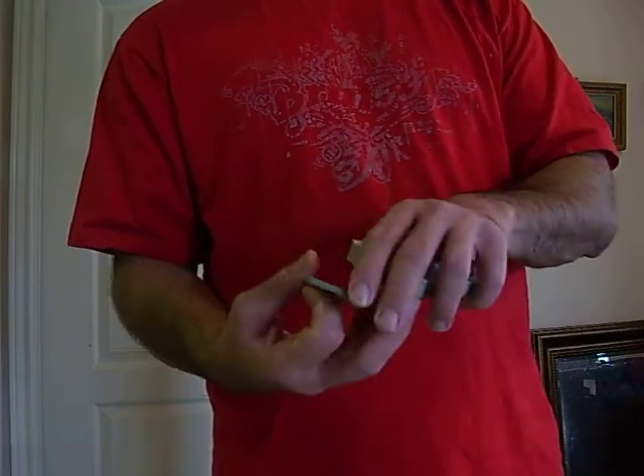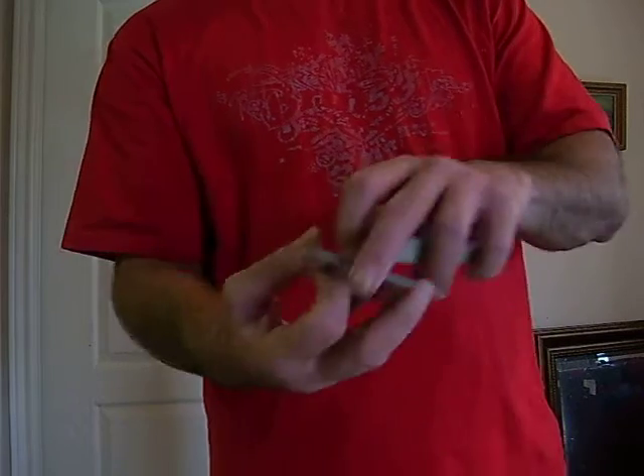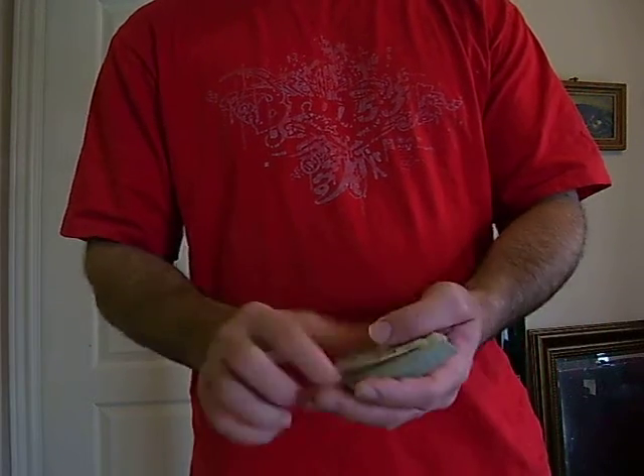One thing you want to remember is not to hold the packet too tight — like bowing it down — but just hold it loosely, hold the packet horizontally, and you get some nice flicking action like that.